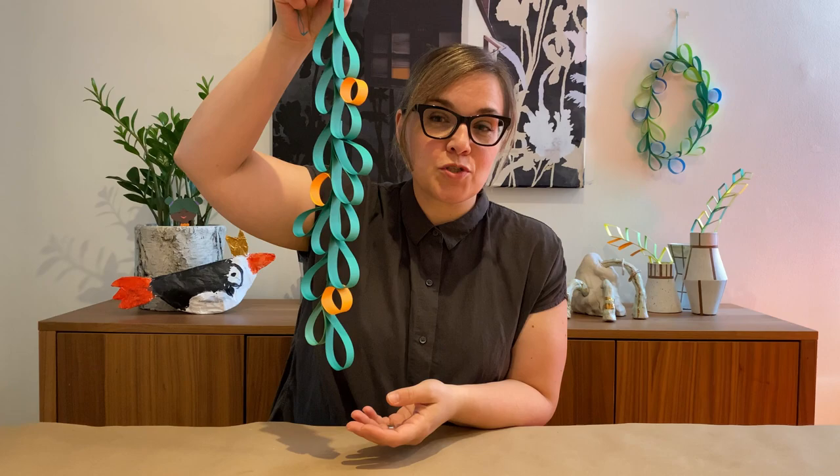Hi, I'm Melissa. I'm an artist instructor at the Art Gallery of Ontario. I love art that has a connection to nature. Today we're going to be doing a project called Hanging Paper Gardens — a paper sculpture project that lets us bring some nature inside.